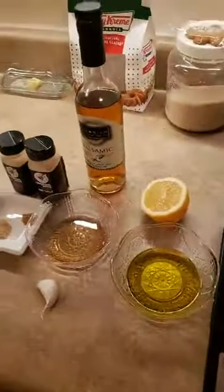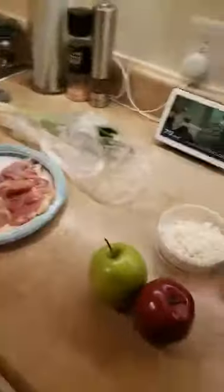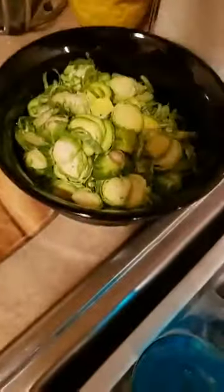Katie said she wasn't even gonna watch, but y'all got Brussels sprouts so she's tuning in just for that. So we're doing a raw salad — it's pretty simple. It's a shaved Brussels sprouts salad. It is one of our recipes that we developed and it's on our website. We are using raw Brussels sprouts.